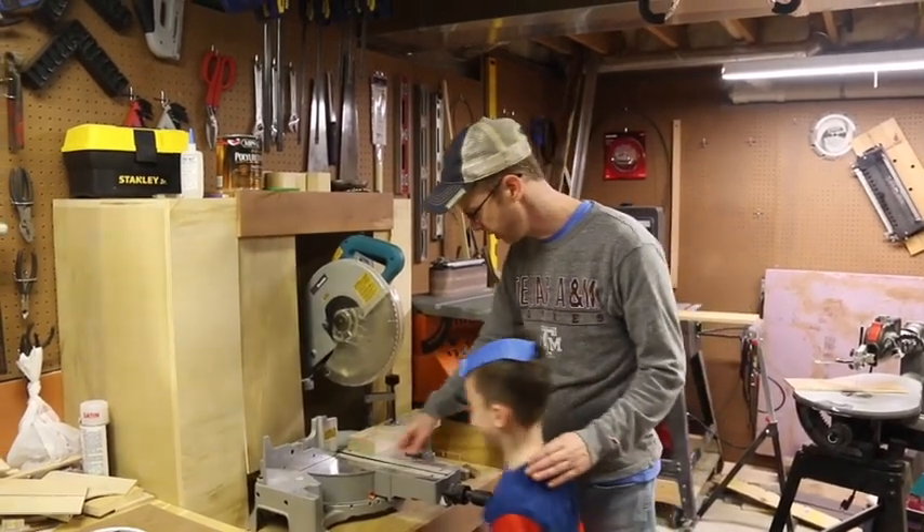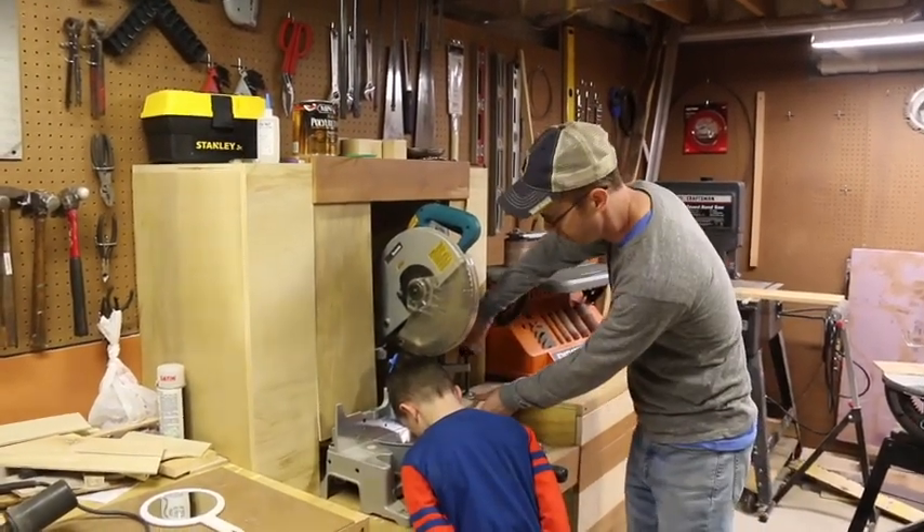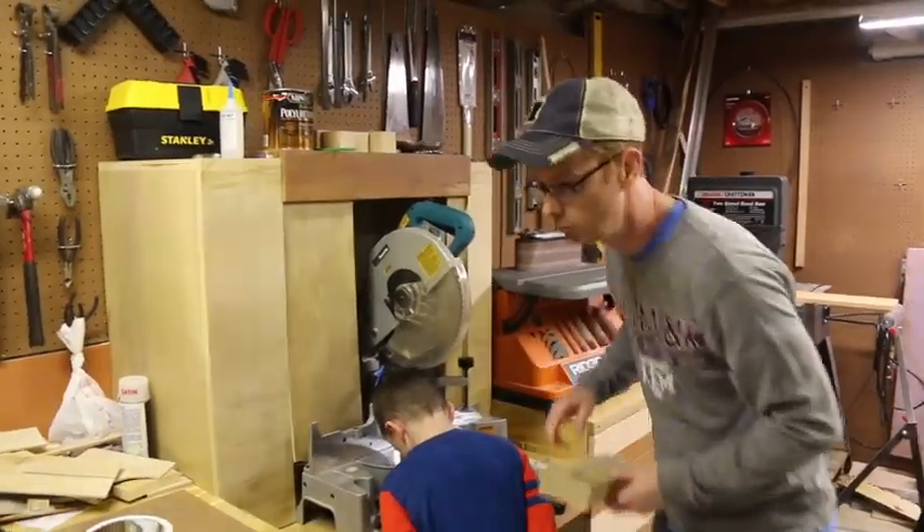So Finn, can you put your nose right here? I just want to line this up. You know what? This isn't going to be a big enough board. Stay right there.